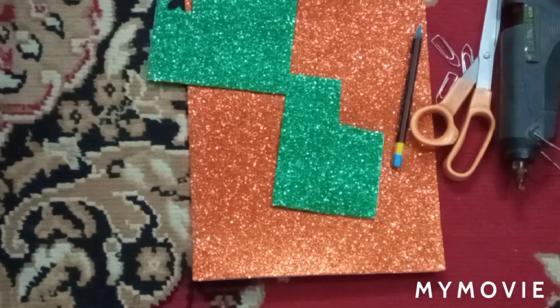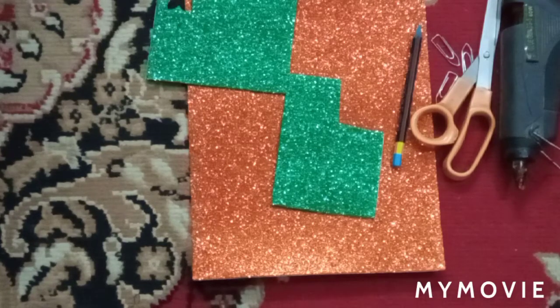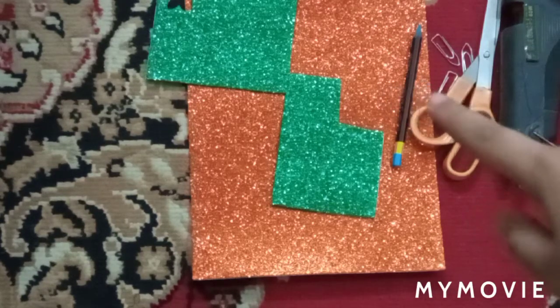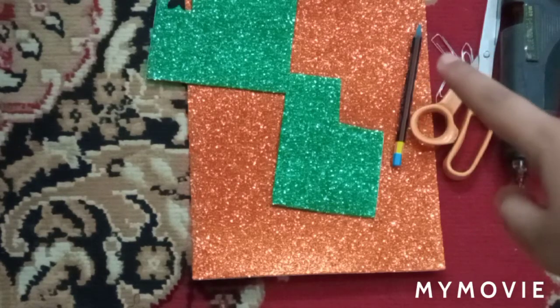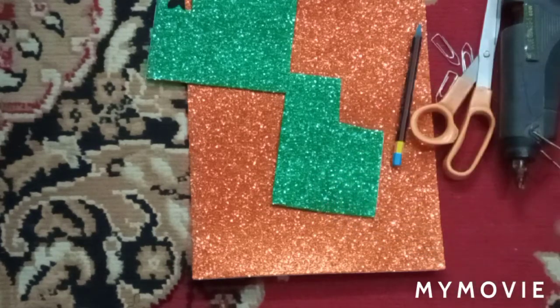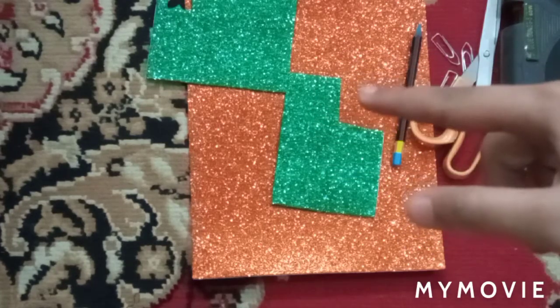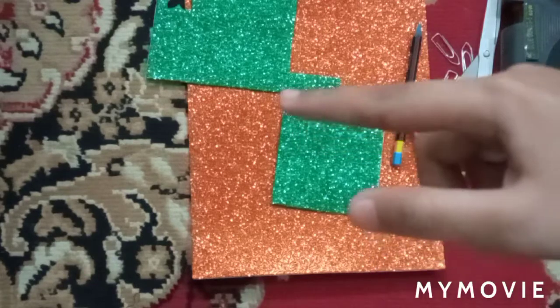Hello guys and welcome back to my YouTube channel. Today in this video I'm going to show you how to make a DIY paper clip. For making the paper clip you need a pencil, some paper clips, scissors, glitter sheets, and a glue gun. You can take any glitter sheet of your choice — here I've taken a green glitter sheet and an orange glitter sheet.